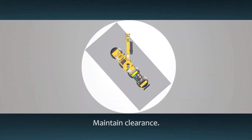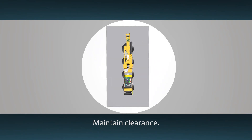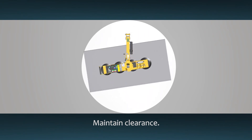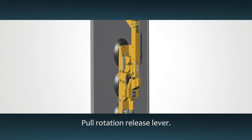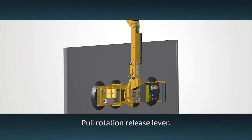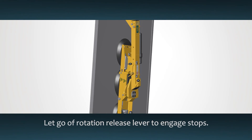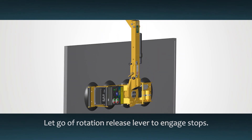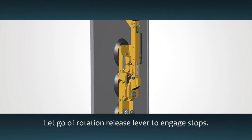Make sure there is enough clearance for the load to rotate without hitting the operator or nearby objects, and keep a firm grip on one control handle. Pull the rotation release lever to free the rotation latch. Rotation stops are available at each quarter turn. To select a position, simply let go of the rotation release lever so that the latch can re-engage.